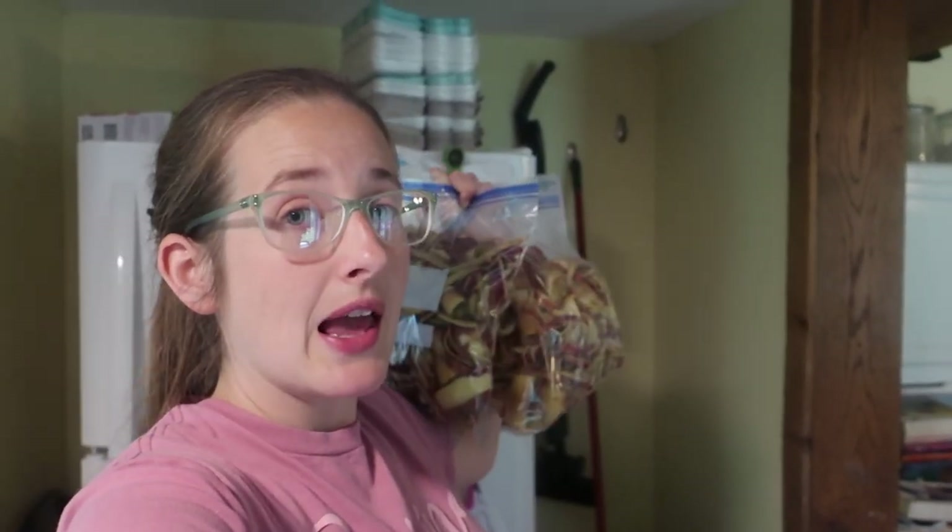If we do the math: at 50 cents a pound with about 12 pounds of apples, that is $6. And $6 is going to get me about 7 quarts of sliced apples, plus the peels and cores will make about 12 pints of apple syrup.